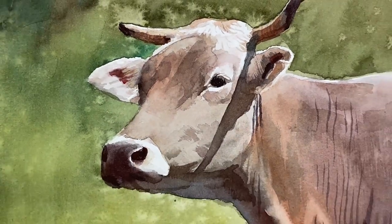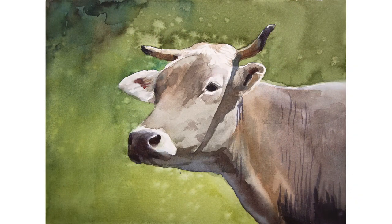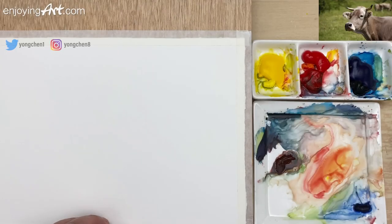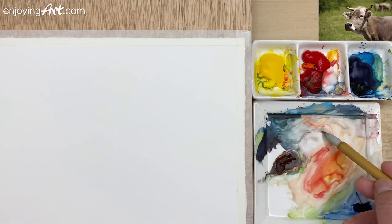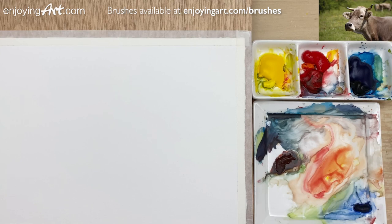Welcome to another Enjoying Up Watercolor lesson. I'm going to start with some sketches with my watercolor brush. I always like to simplify and don't have to do all the work at the beginning.